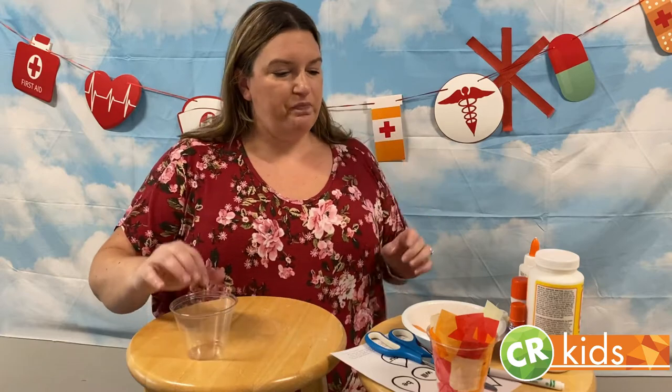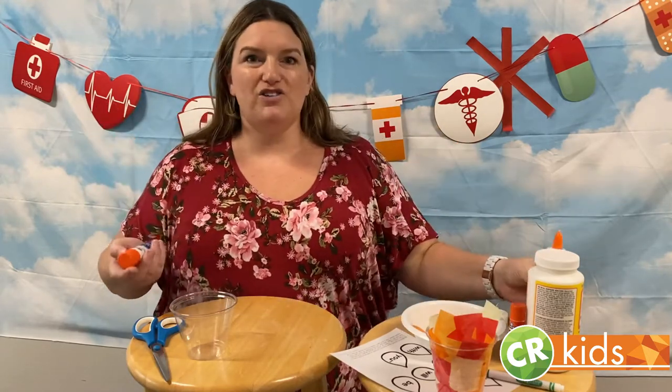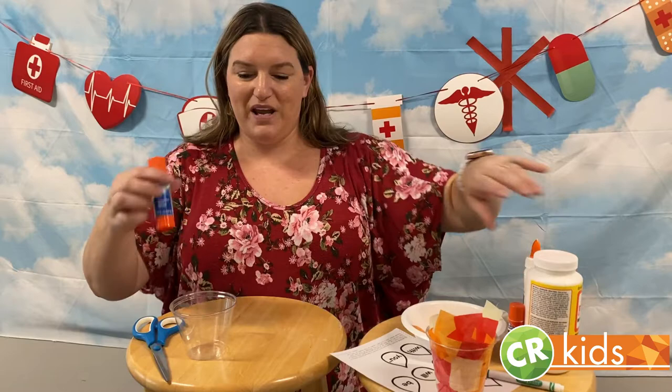So you will need a few supplies. You will need a clear plastic disposable cup — the short ones work really well, but it can be a tall one; you could cut it down or even leave it tall. You'll need some scissors and some sort of glue. Regular glue works, a glue stick is awesome, and Mod Podge also works. If you just paint the inside of the cup with Mod Podge, that's another way to do it.